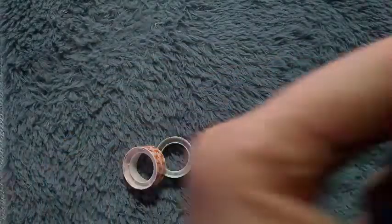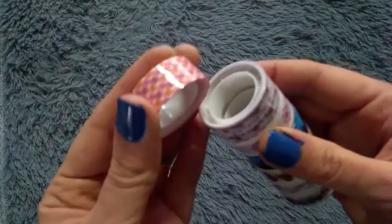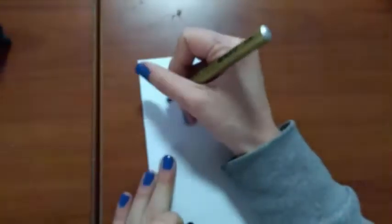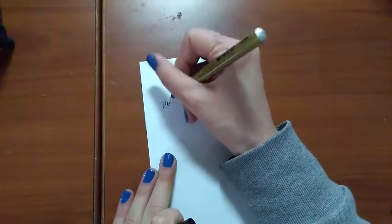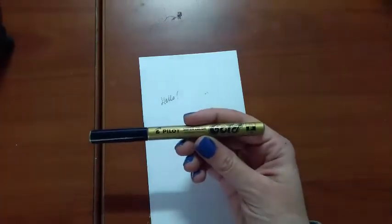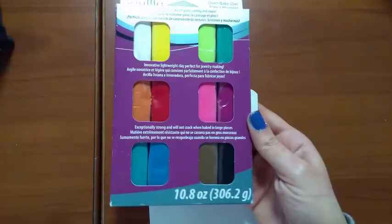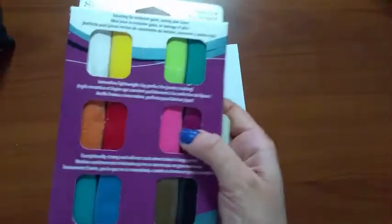That's it for Wish, but I still have many other things that haven't arrived yet, so if you want to see the second part please let me know. Now here are the things I bought from Amazon — two gold pens. Then I got some Sculpey, because claymation and stuff like that is my new hobby.